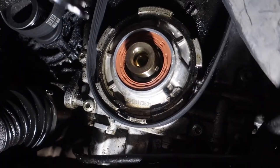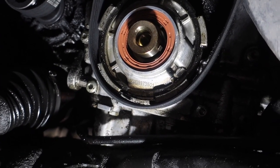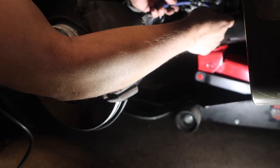You'd probably replace that and then replace the o-ring — that would make sense for the housing. So, like Lucas said, we're going to pop this snap ring off and go after the oil pump o-ring.